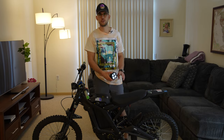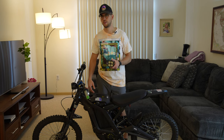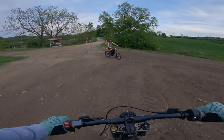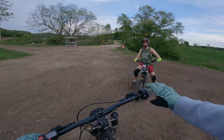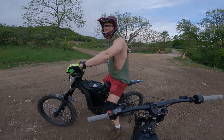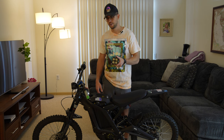Hey guys, today I'm going to show you how to install this brand new headlight for the Surron. It's theoretically going to be brighter and better than the original one, and it also comes with an on/off switch — which is one of the main reasons I wanted it. For those moments when you're trying to be incognito you don't want your headlight on, but when it does turn dark it's very useful to have a headlight in the woods or on the street.